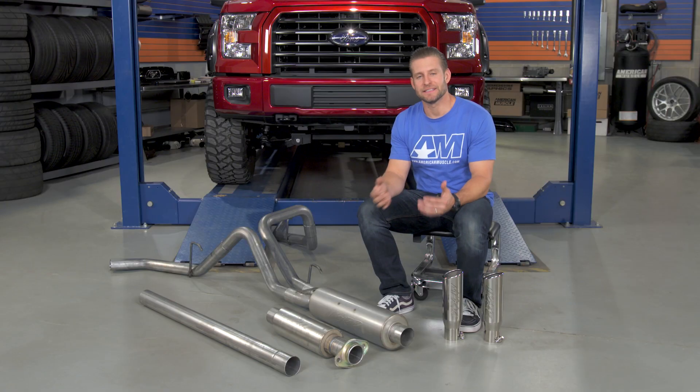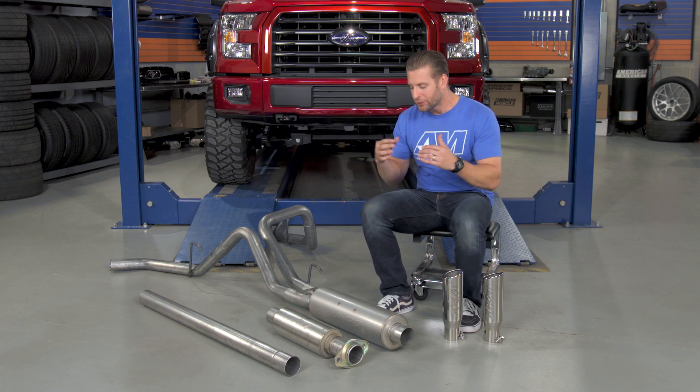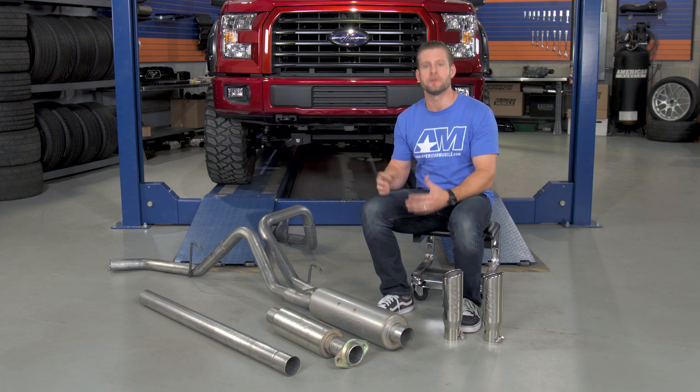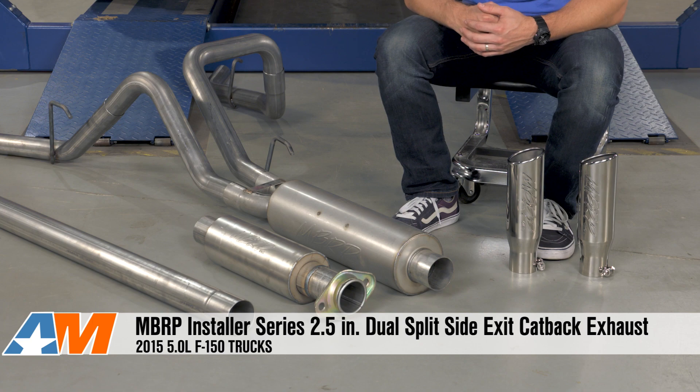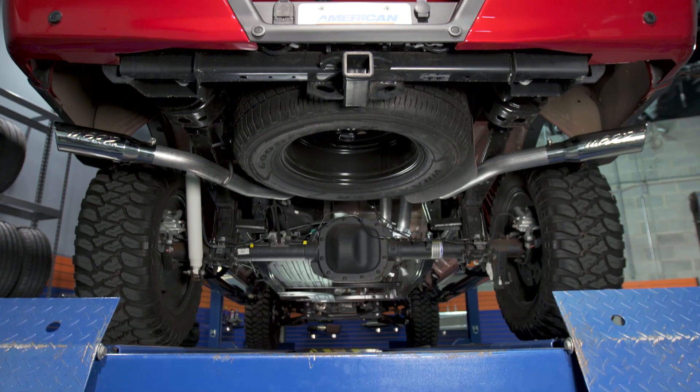In the end, the Installer Series Dual Exit Cat-Back is going to be a great entry level system. If you can get past a little bit of corrosion over the years, you're going to get a nice sounding system for a price that is very, very hard to beat. So be sure to check out the Installer Series from MBRP right here at AmericanMuscle.com.